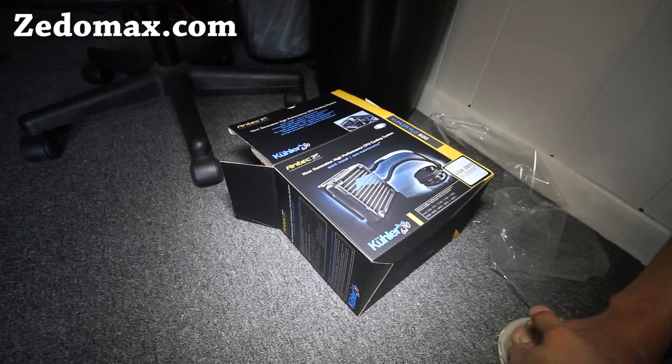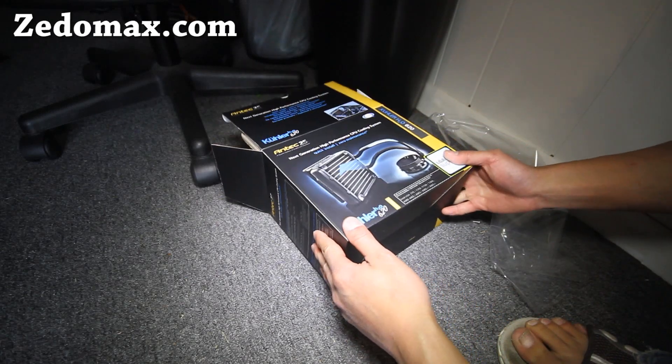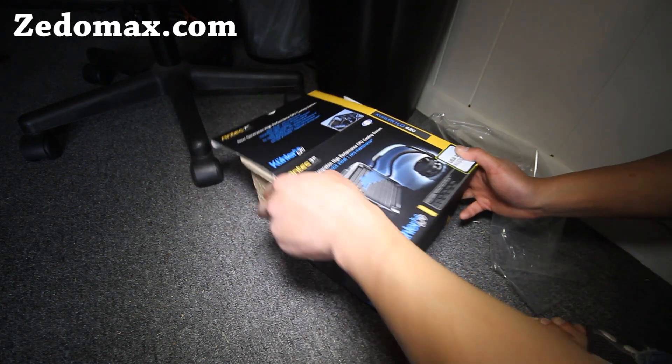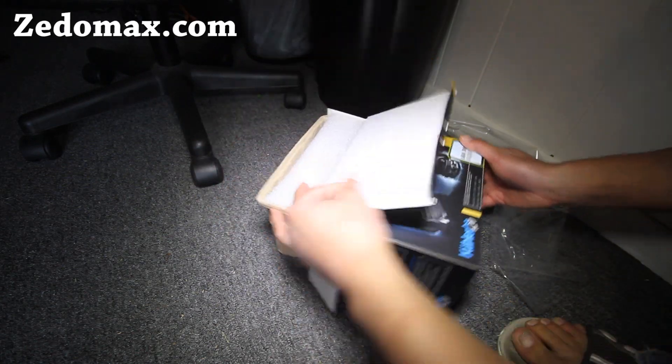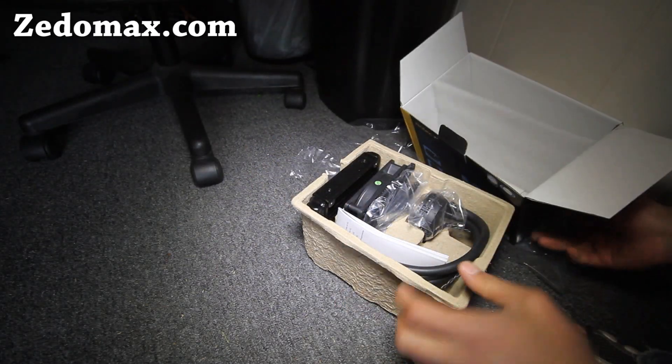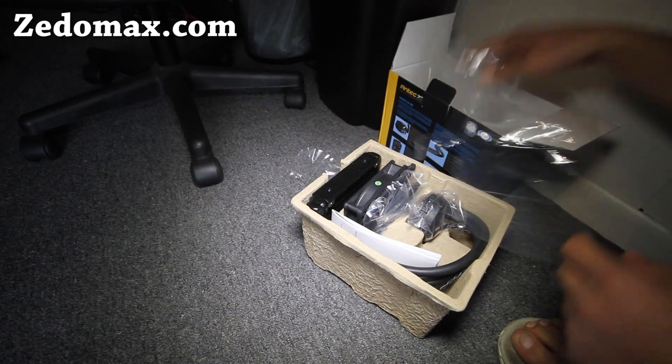Hi folks, this is Max from Xenomax.com. I've got my new Antec 25. This has really good reviews on Amazon, actually the best review. It's about 60 bucks — very good value for what you pay for.